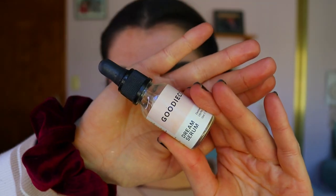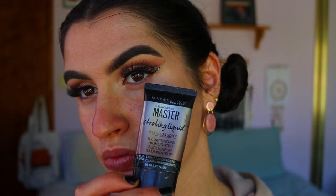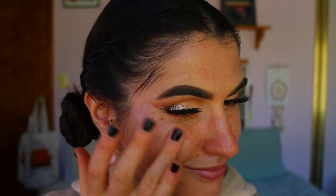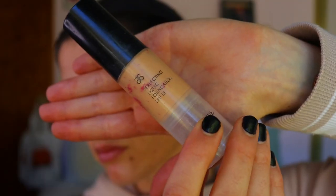Moving on with the skin — I've already primed it but I need a little more hydration. The theme of this look is glow, so I'm going in with the Goody Co Dream Serum Drops all over the skin. Then I'm going in with the Maybelline Strobing Liquid in the shade Iridescent, applying that to the cheekbones and whatever's left above the brow.